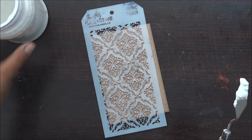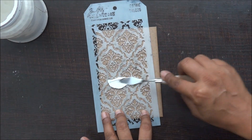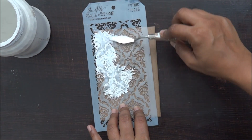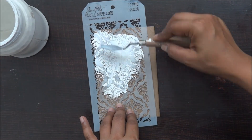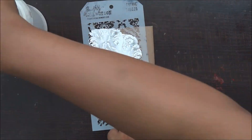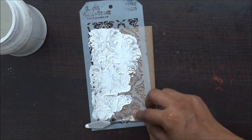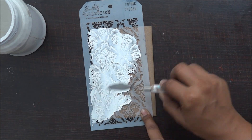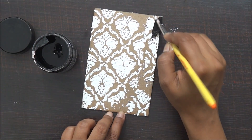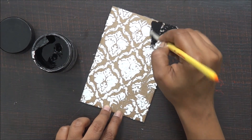First I've taken an MDF piece and I'm going to do my beautiful stencil work with the modeling paste on it. This is approximately 6 by 4 size and I'm going to cover it up completely with modeling paste and have this beautiful pattern on it. Once I'm done with my modeling paste and it has dried out completely, it's time to apply gesso.